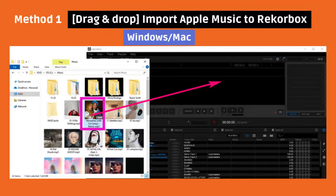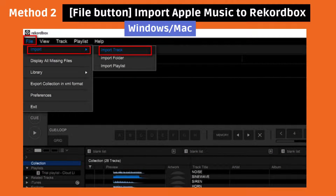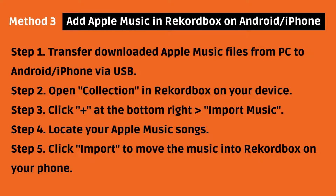Method 1: simply drag and drop your converted Apple Music files into Rekordbox. Method 2: click File, then Import Track in Rekordbox to import your Apple Music. Finally, for Android or iPhone users, follow the steps on the screen to add Apple Music directly in the Rekordbox app.